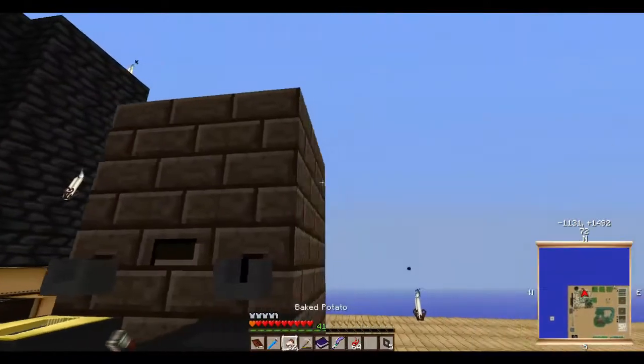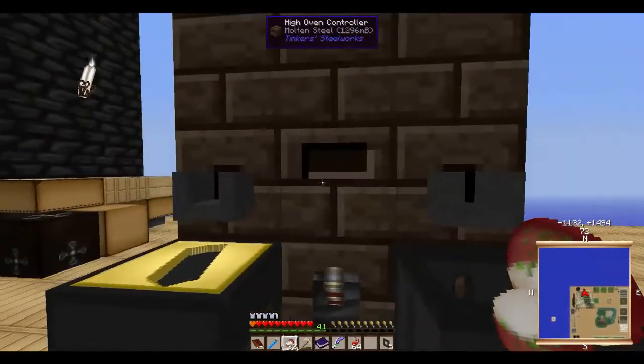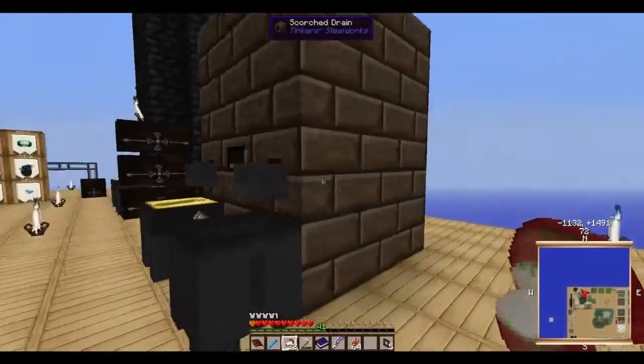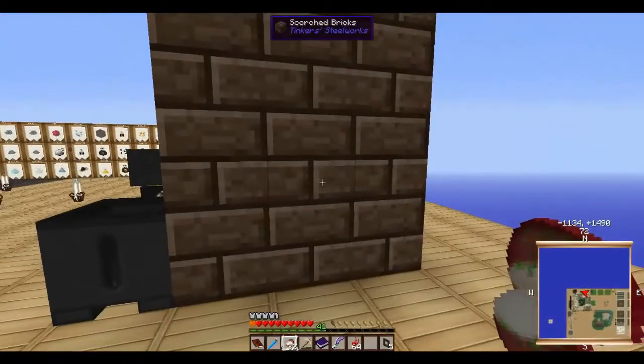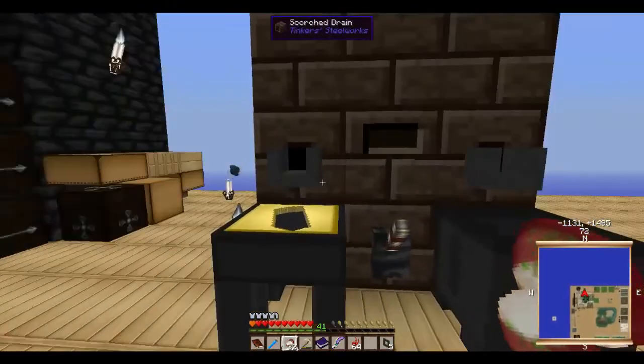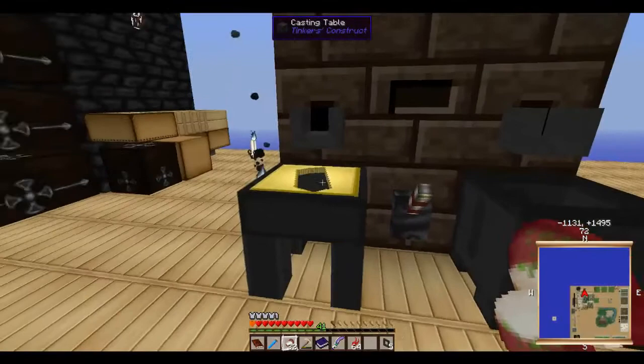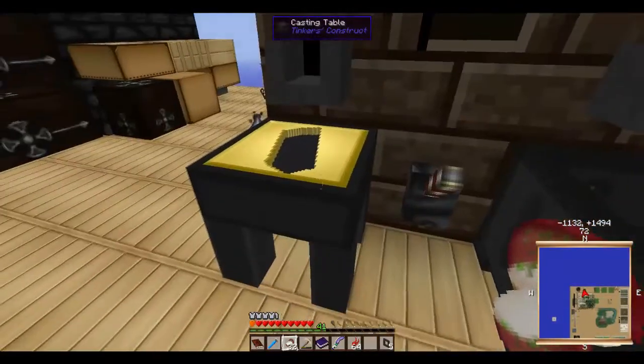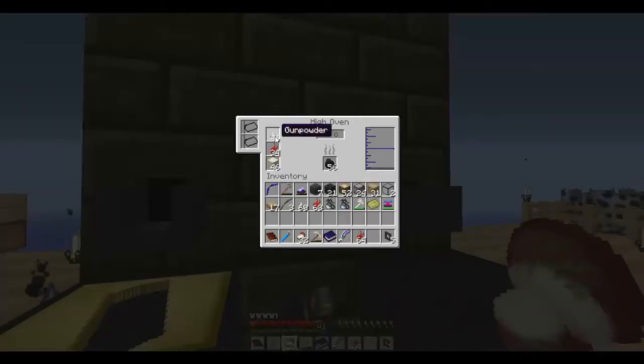To make the seared oven, a few things you need: a high oven controller and a drain. There's another drain you can put on that you can actually attach pipes to, but when I make my steel I prefer just the simple little basin or casting table. You put your gunpowder up top here — it's one gunpowder to make steel. It's one iron, one gunpowder, one redstone, and two sand.